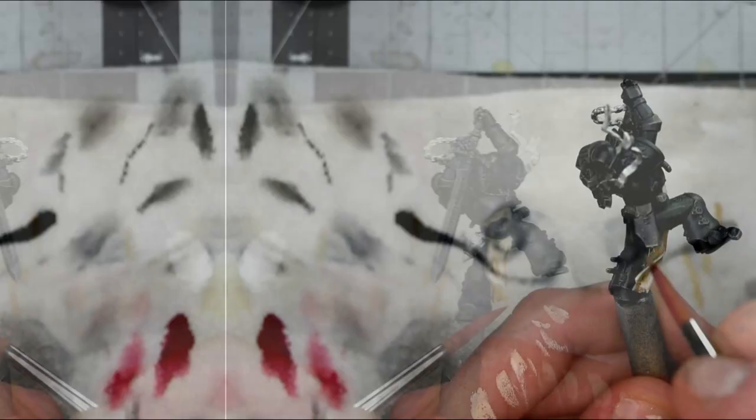For all the brown leather bits, I'm just going to use two thin coats of Pro Acryl's Dark Umber.